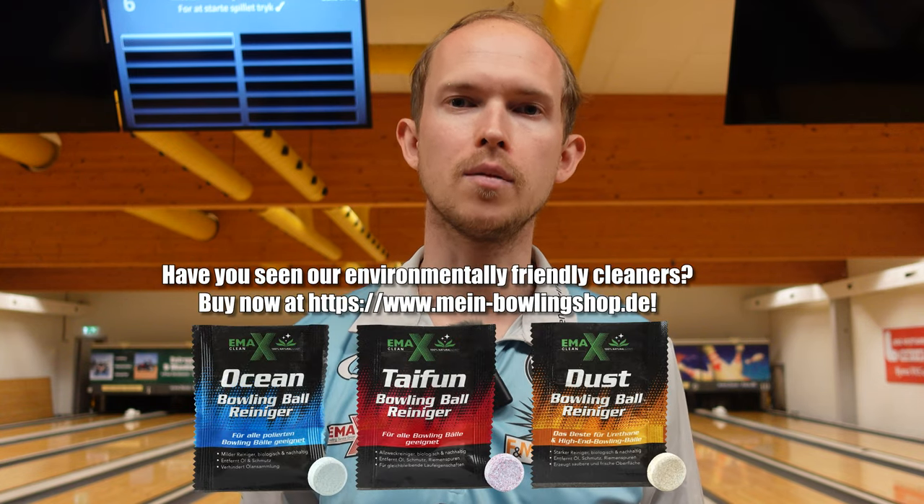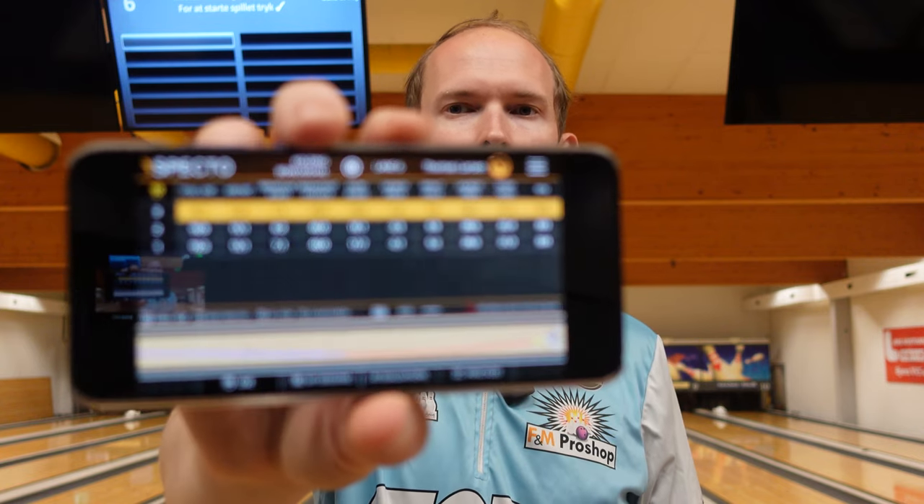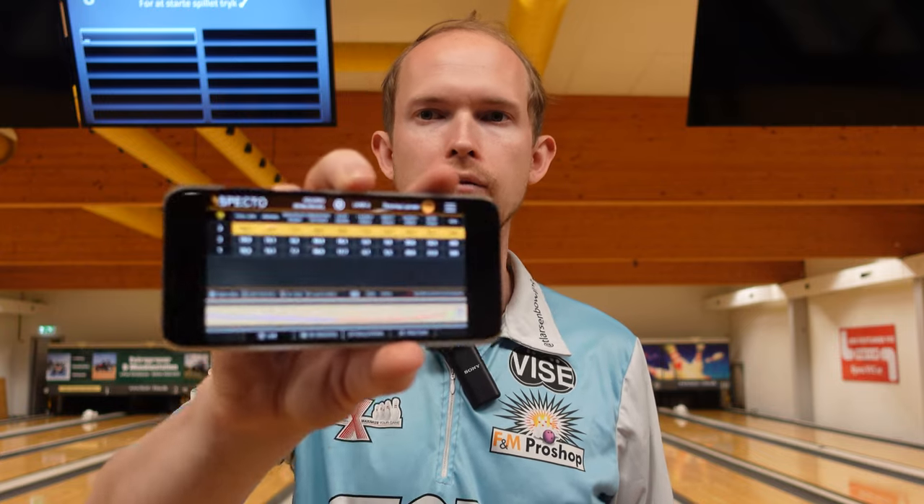Hi, welcome to the video. Today I'm gonna be testing out my repeatability and walking you through how I do that using Spectro on my phone to check everything and see how good I am at repeating my shots. For those that don't know, Spectro is a tracking system. When the bowling center has the little tracker installed down lane, you can download the app on your phone, tablet, or computer and check what your ball does on the lane. Spectro will measure your speed, your revolutions, where you're hitting at the arrows, your entry angle, and all kinds of data.